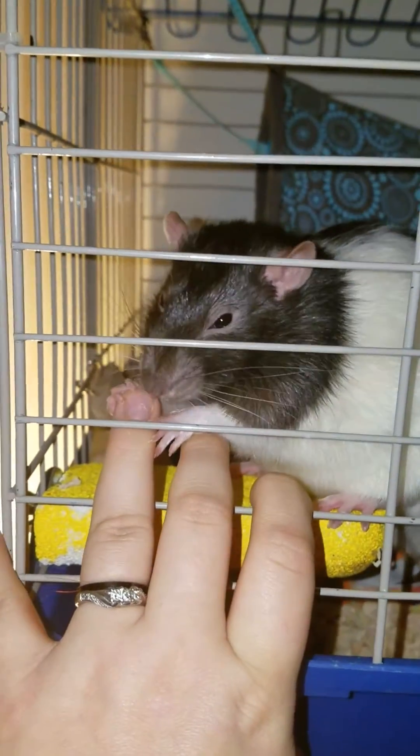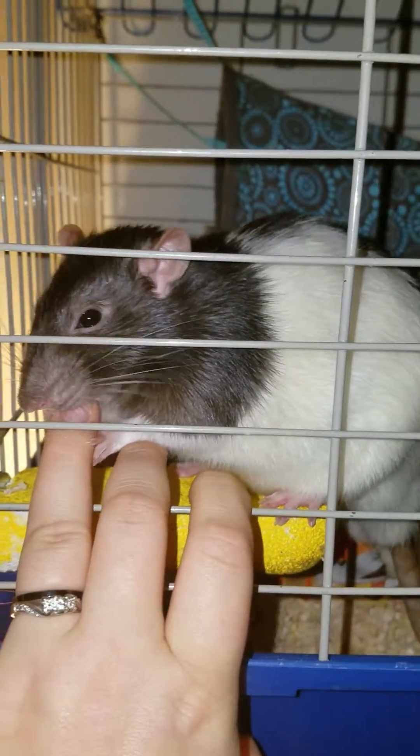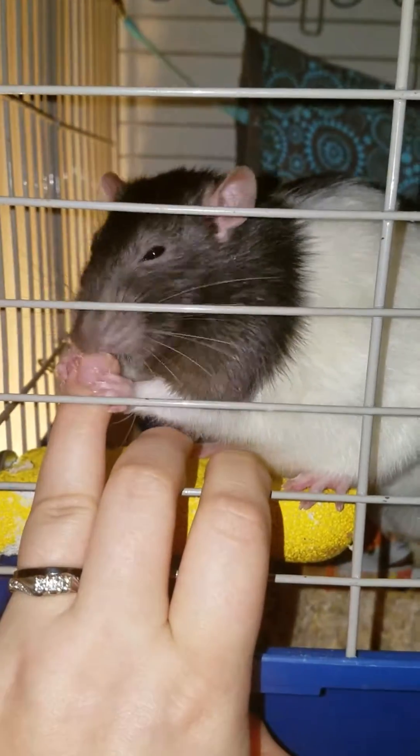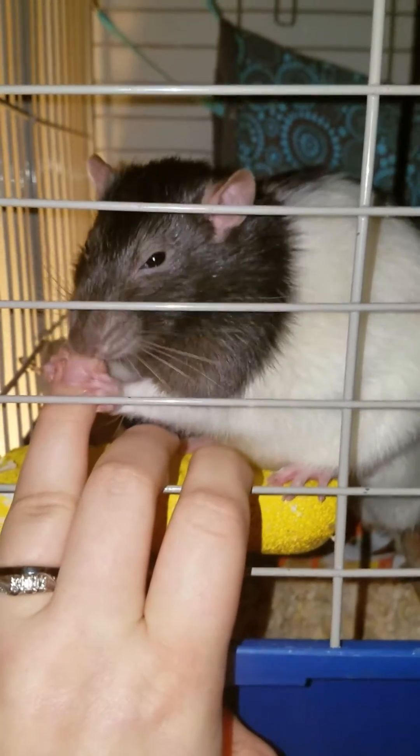Hello guys! I am actually going to do an educational little tiny video of the pinch test. This is to see if your rat is hydrated or dehydrated. And it's a very simple thing to do.